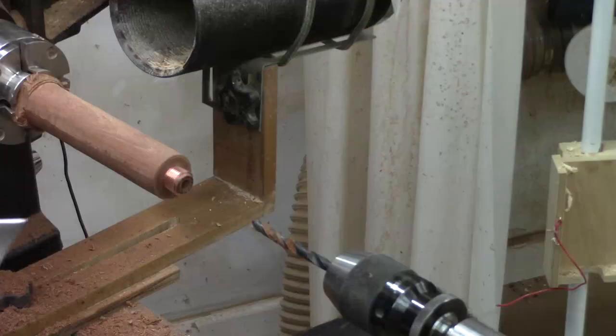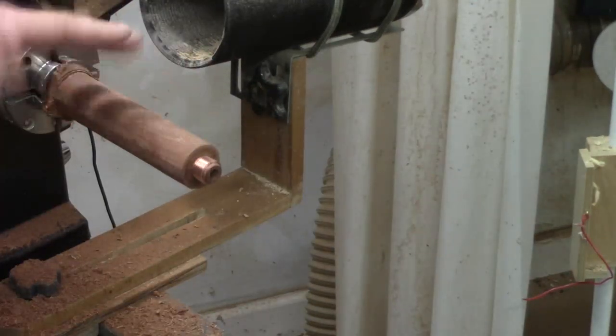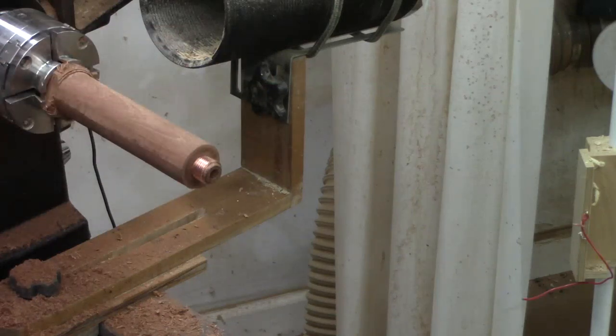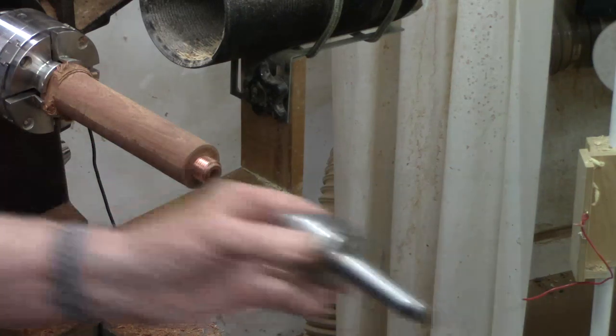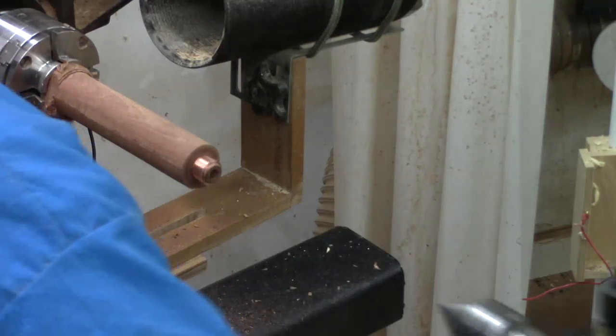We've got it. Now this piece is sticking out too long to turn unsupported, so I'm going to use my cone center — since I've got a hole drilled it will support it just fine.